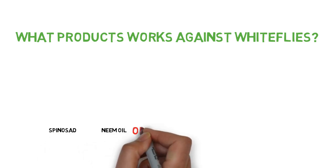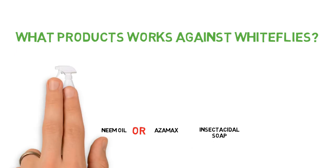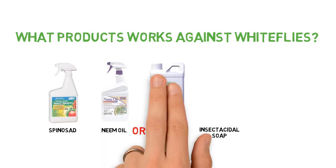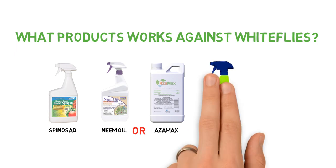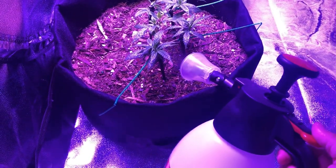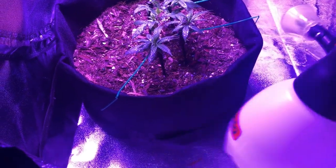Spinosad, neem oil, and as we mentioned earlier, insecticidal soaps are all effective against white flies, and a rotation of the three could weed out a large part of the population. Just be sure when spraying to target the underside of the leaves.